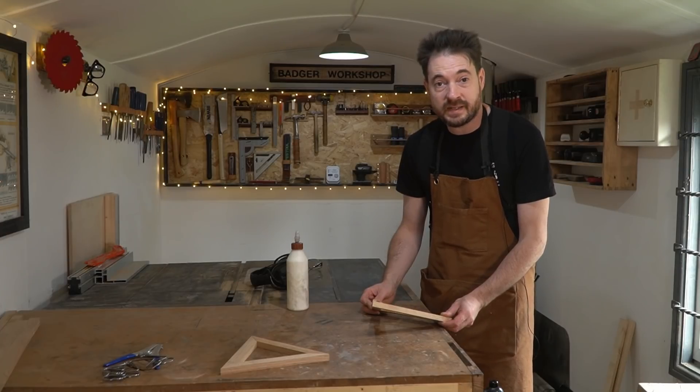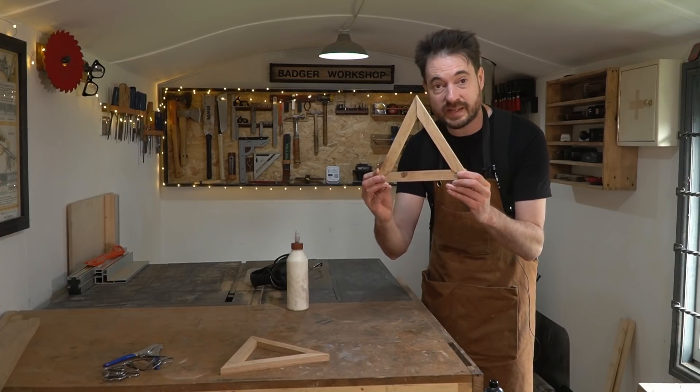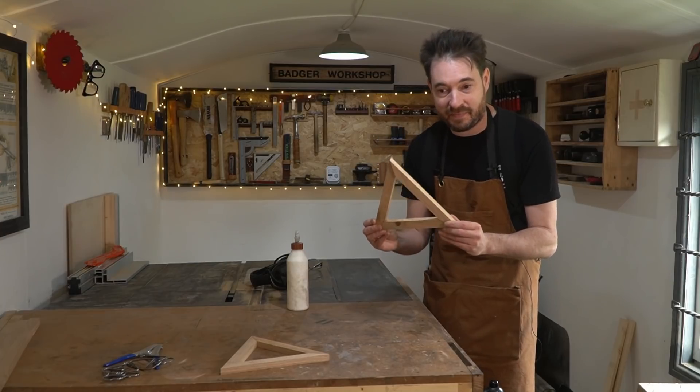I said I needed to tilt the blade to 30 degrees but actually I ended up having to do it at 60, so my maths is a bit rusty.